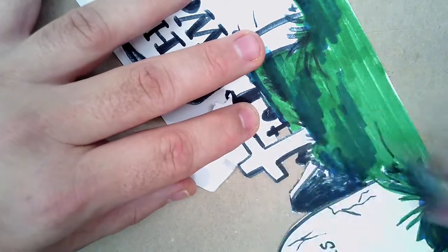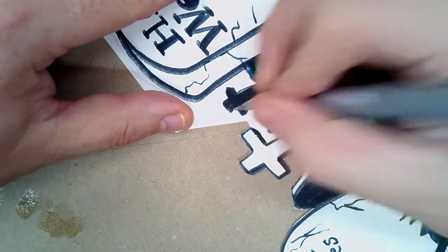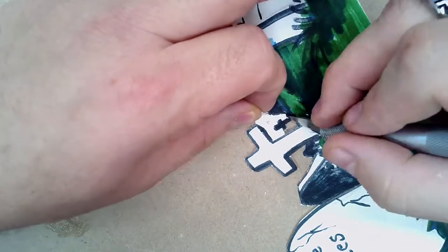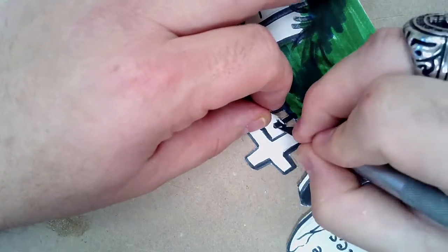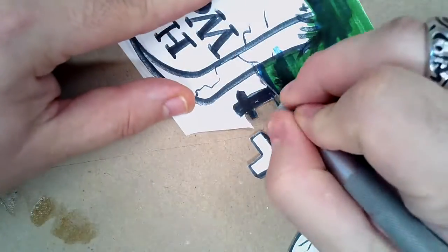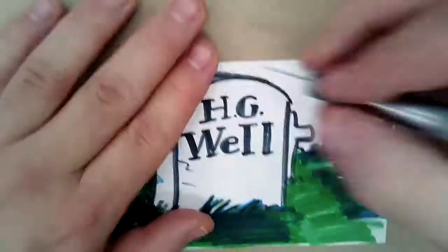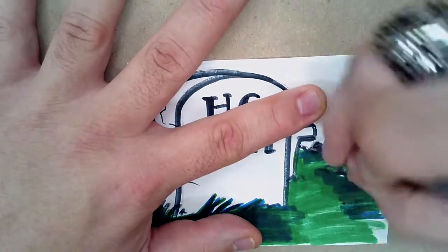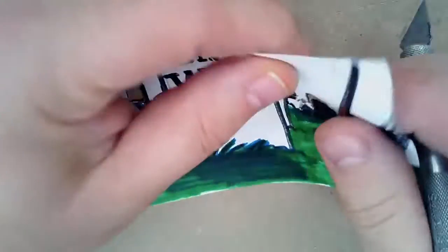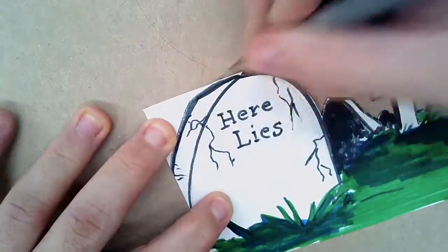Cut reliefs — notice how I cut a couple of reliefs and went back. It does not have to be all one piece; you can cut out in multiple pieces, which gives you less frustration. Be careful of the small pieces and make sure you have a clean cut. Sometimes you won't cut all the way through — it'll stick — so go back with the knife and relieve it. That's going to be your mid-ground. Then we'll paste that on the cardboard and onto the background. This is your mid-ground.